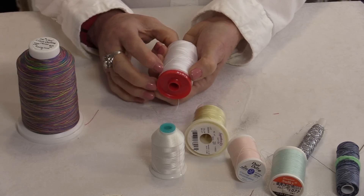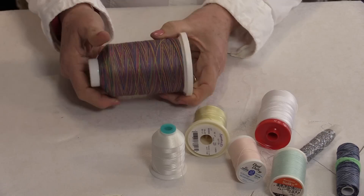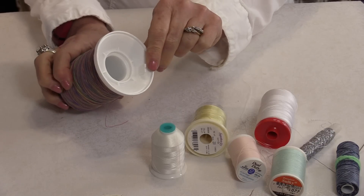Some spools don't even open — you'll see the little separation and you can wrap your thread. Even the really big spools sometimes have them, with a little notch right there in the bottom.